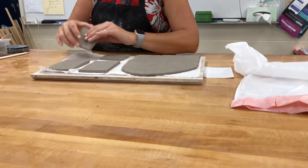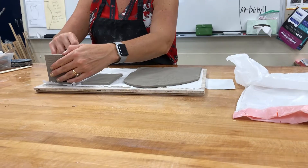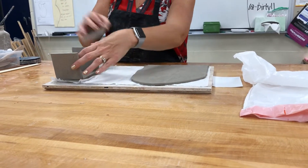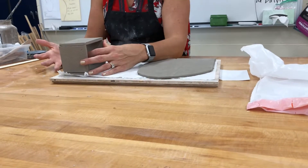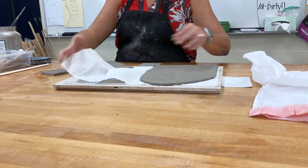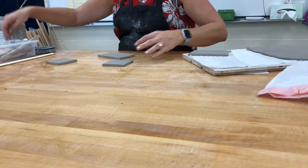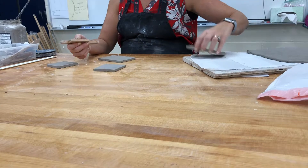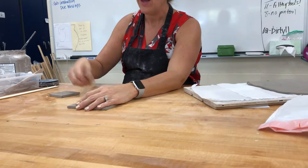You can simply take your walls, your short sides, slip and score them, and get a box. But I want to show a cleaner way using these new tools — bevel cutters. What these do is cut the edge of your clay at 45 degrees, because two 45s make up a 90 for the corner of your box.